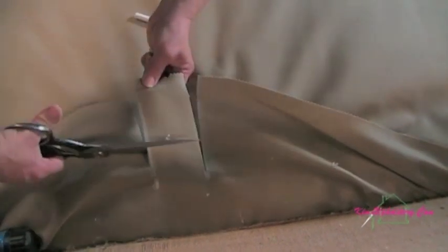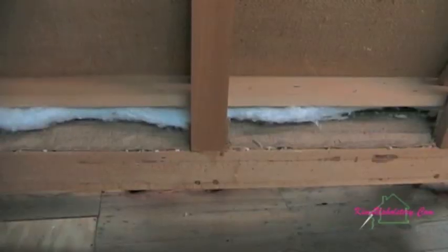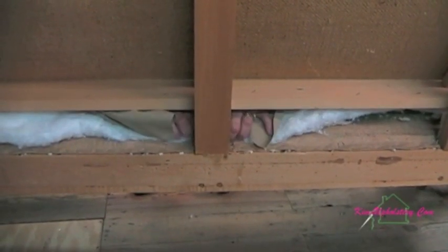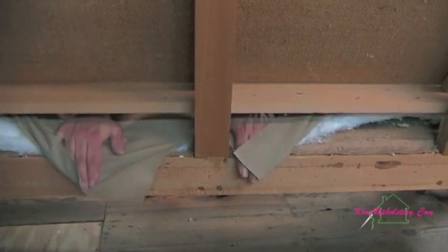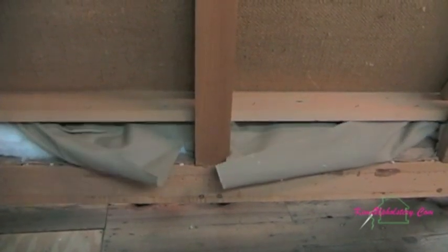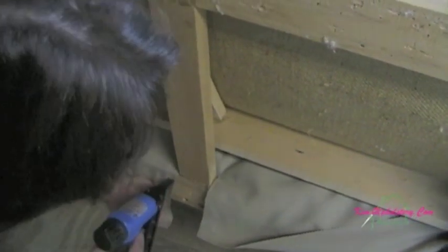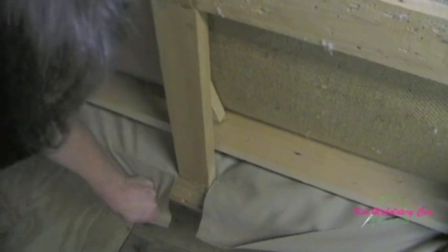No need to do a V at this point. This tail is longer than we need so you just snip off the excess, and that little bit will be tucked underneath the deck once you pull it to the back of the frame. Now we've made the first cut and we'll bring it around to the back of the sofa and staple it down.